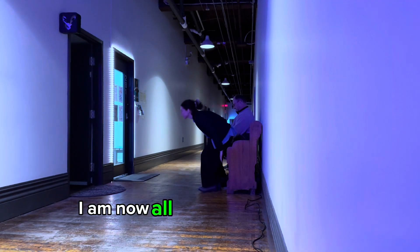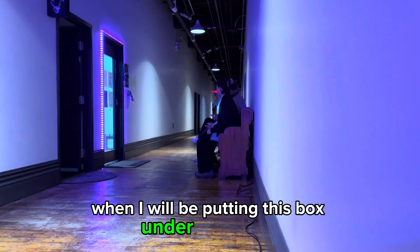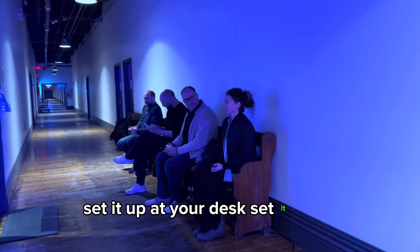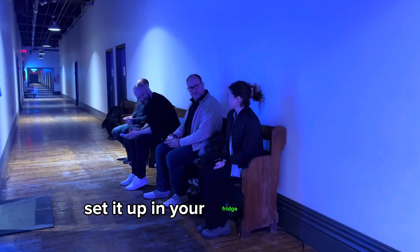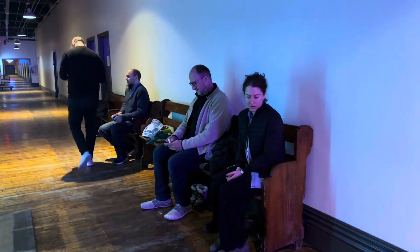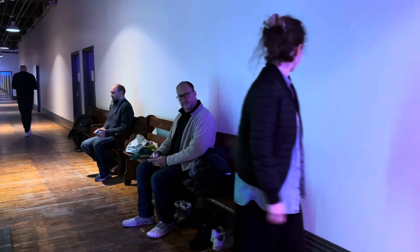I am now all ready for April Fool's Day, when I will be putting this box under this bench for the entire day — and you can do this too. Set it up at your desk, set it up at home, set it up in your fridge — whatever you want to do. Make some farts happen. Send me some videos, I want to see. Thank you.